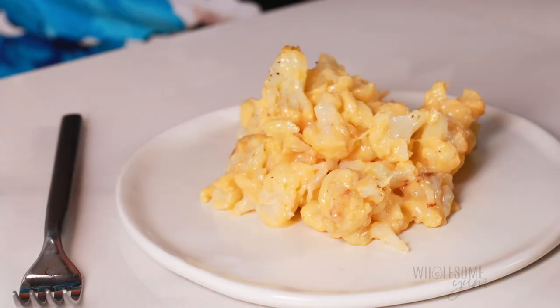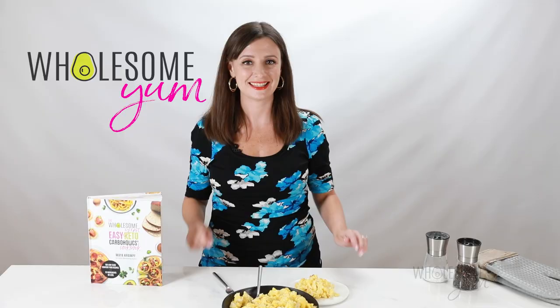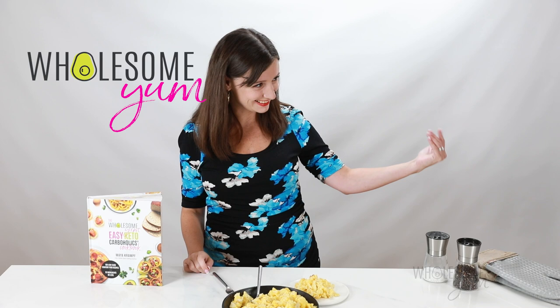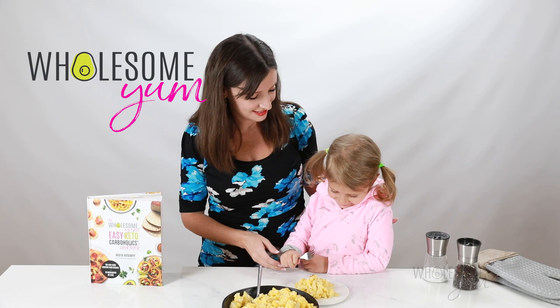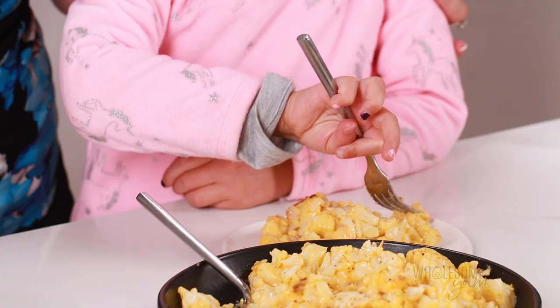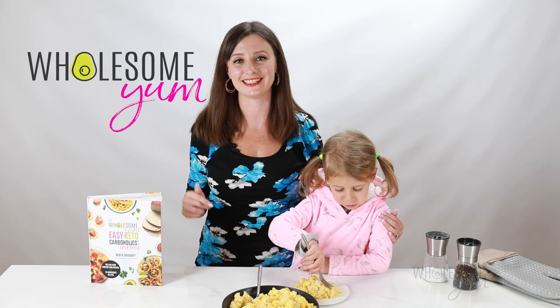Speaking of family, I have a little visitor today. And we are going to try this keto mac and cheese together. Go ahead, Gabby. Well, now she's just going to eat this whole plate — maybe I don't get to try it — but trust me, this is good. It might not be real pasta, but it's going to bring you right back to childhood.